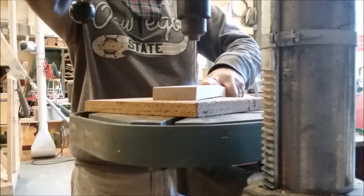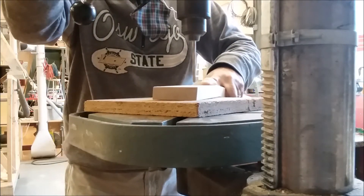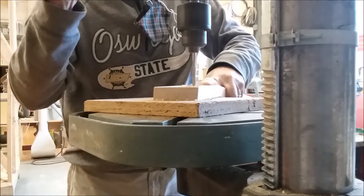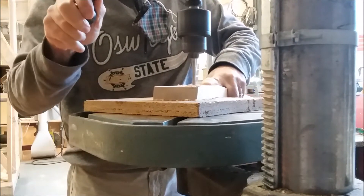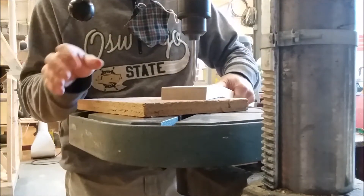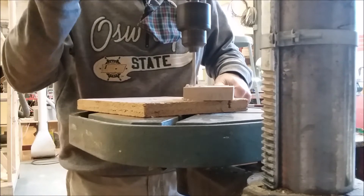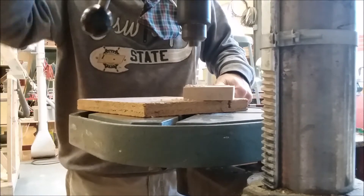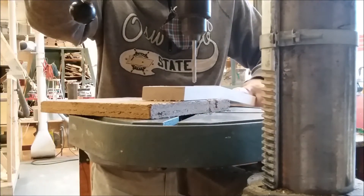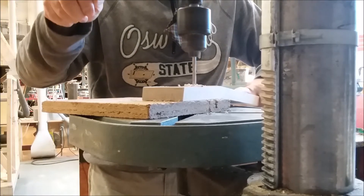Start it up, bring it to about 800 to 1,000 RPMs. Bring it down, get it on your mark, and go nice and easy. There's your first hole — you've got good material underneath. Now the second hole. There it is — your second hole.